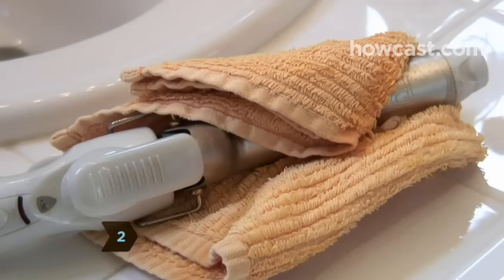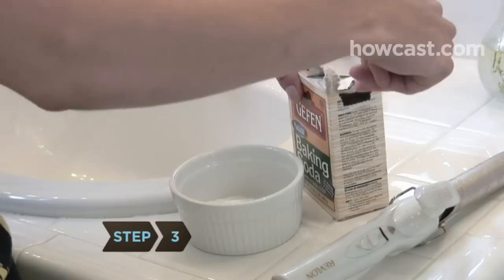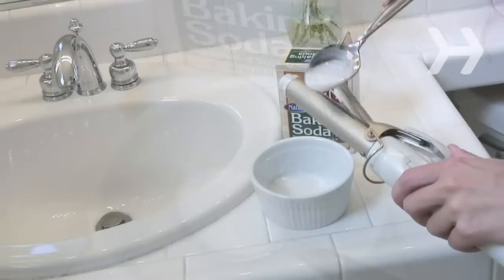Step 1: Unplug and completely cool your iron. Step 2: Soak an old rag in lemon juice and wrap it around the barrel of the iron. Let it soak for 15 minutes and wash clean.